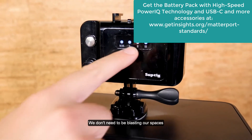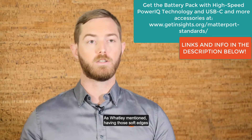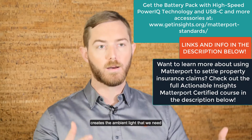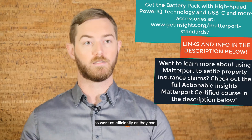We found that you probably only need the medium level — we don't need to be blasting our spaces with the highest, most intense light possible. Having those soft edges and the high Hertz rates in these lights creates the ambient light that we need for the Pro 2 and Pro Series cameras to work as efficiently as they can.